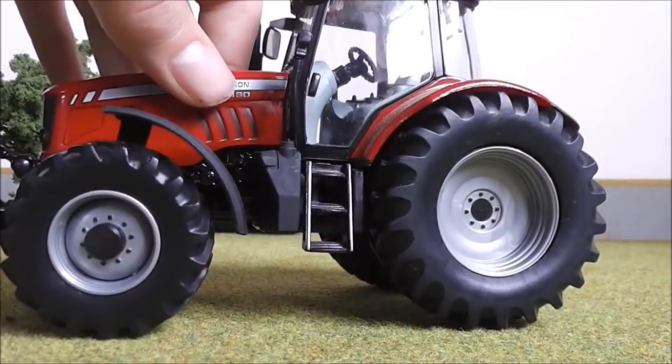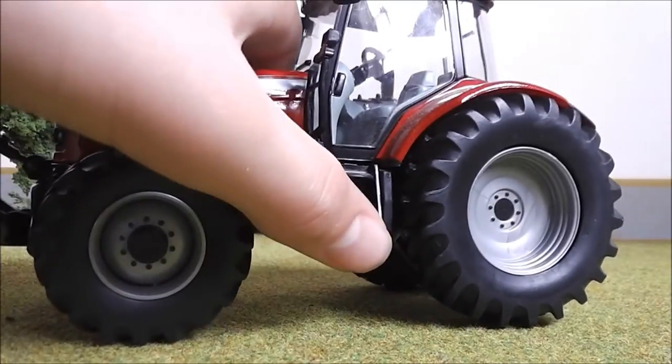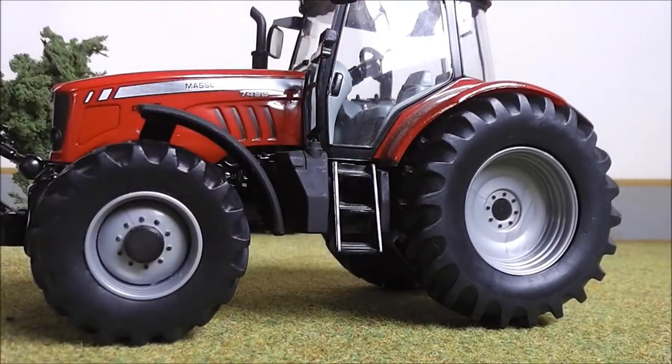Moving further round we've got some nice steps here. These are actually plastic — they're a bit wobbly but you're not really going to use them too much.